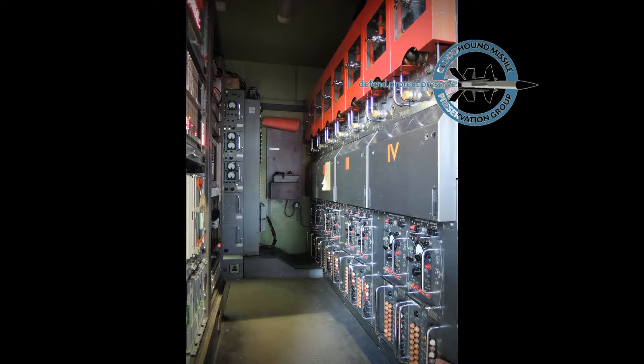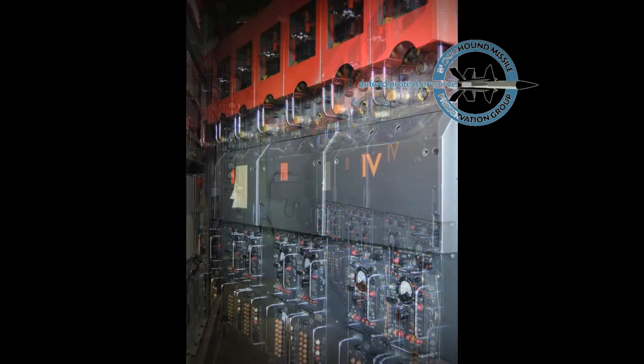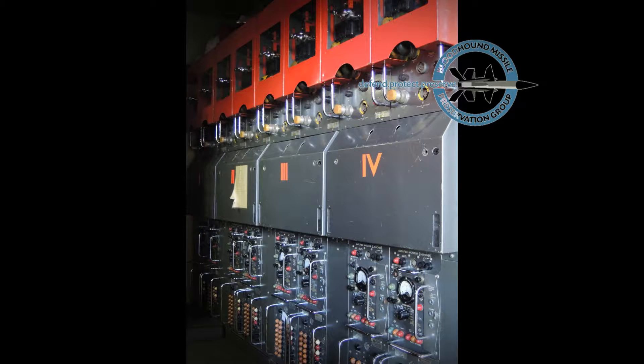In future videos, we'll look at the LCP and radar in more detail and see the simulator in action. In the meantime, enjoy the photos. For more information, visit bmpg.org.uk.